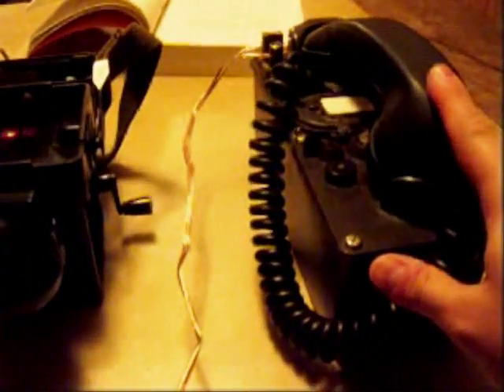This particular unit here is a German field phone unit, and then this unit here is the TA-312, which is an American piece of equipment.